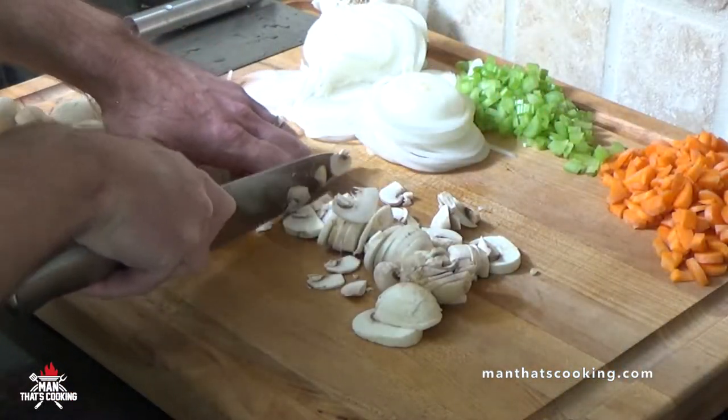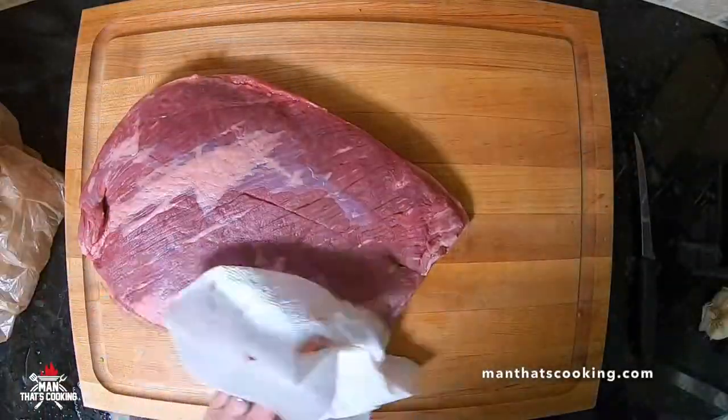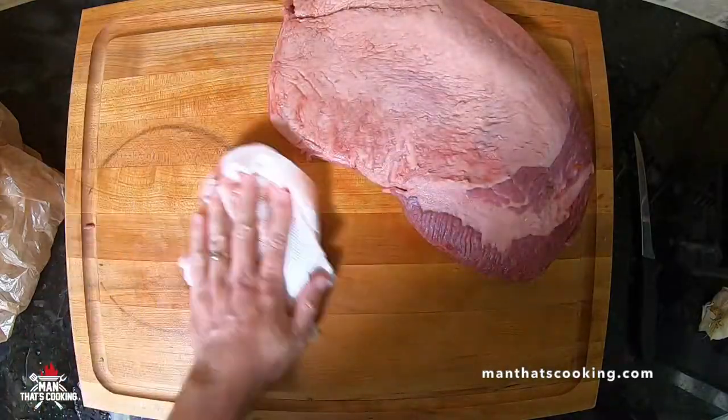If you hate mushrooms, obviously that's optional. If you hate any of this stuff, it's optional. But now it's time to address the beef.